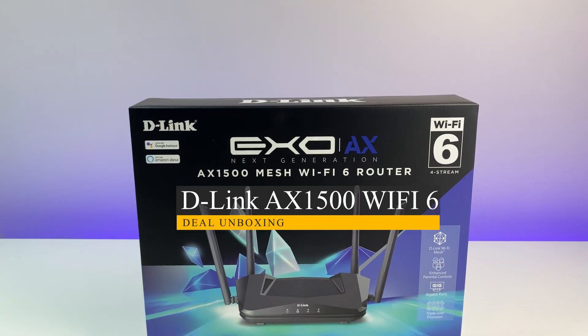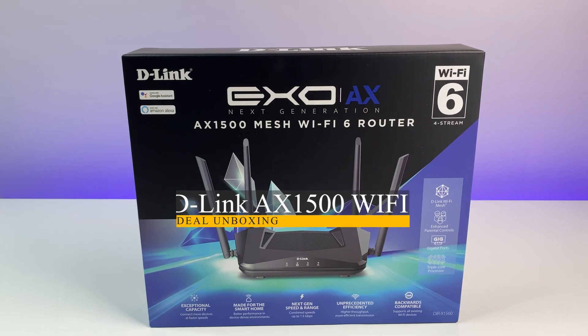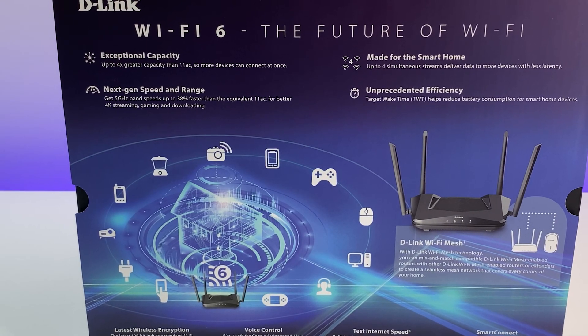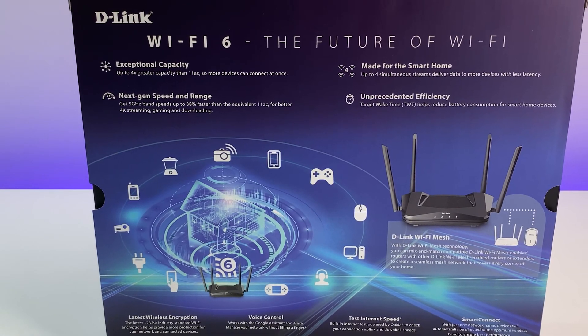Let me know what you think of the D-Link DIR-X1560, also known as the AX1500 Wi-Fi 6 router, in the comments below. If you liked this video please like and subscribe and hit the bell icon for notifications. Thanks for watching and see you in the next one.